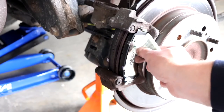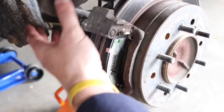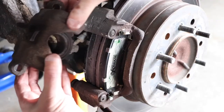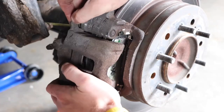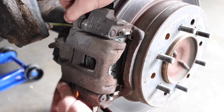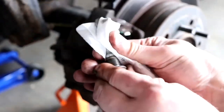Once you have the brake pads in place, put a little bit of brake caliper lube on the backside of the brake pads as well. Then rotate the caliper back into position. Next, take your slide pins, give them a good cleaning, and put some brake caliper lube on them as well.